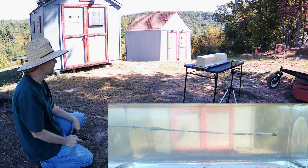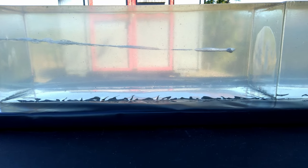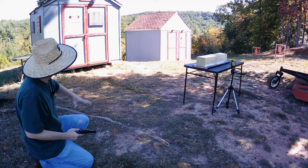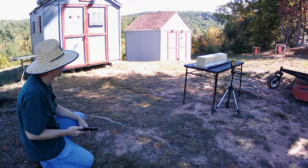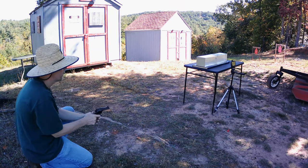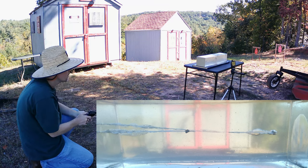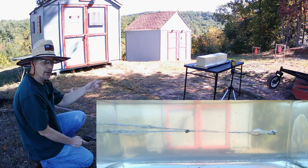Starting out with the Speer Gold Dot, the 40-grain. I've got a feeling we've got a couple of winners on our hands here today. I'm trying to get a little more lift on the placement, but that's a good clean hit. Let's go down and take a look at it. All right, that was definitely a good clean hit. Now let's check out the TNT — the V-Shok loaded with the Speer TNT, 30-grain. Nice clean hit right there.